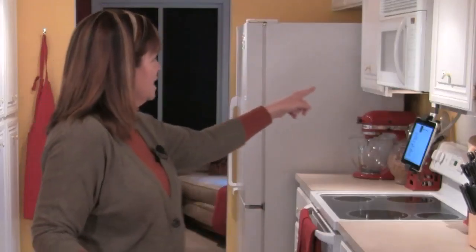Before we get started baking today, I wanted to show you a new thing I have in the kitchen. Underneath this cabinet here is my iPad, and what's interesting about that is the mount that it's on. Belkin makes this mount — they call it their kitchen cabinet mount, and they graciously sent me one to try out in the kitchen.